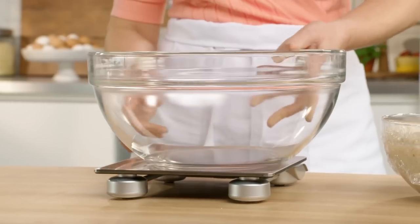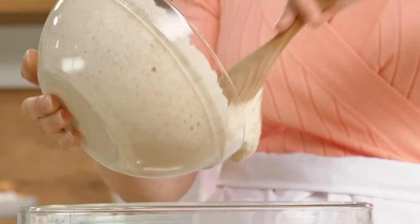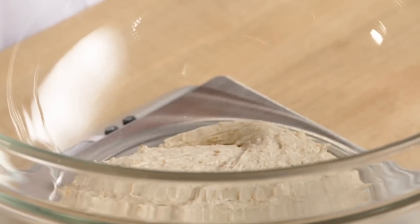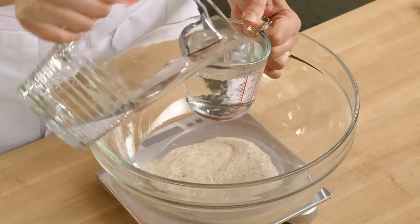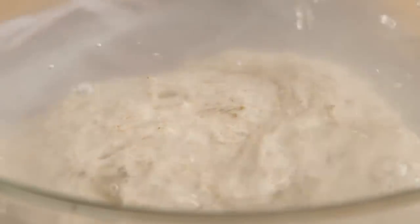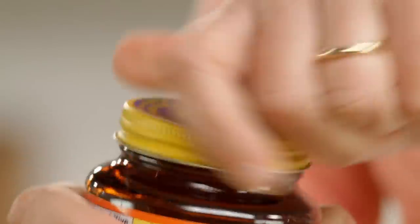Now that the biga has had time to ferment, I'm ready to make the ciabatta bread dough itself. I need 180 grams of this biga — so not all of it. To the biga, I want to add two and a third cups of lukewarm water. Now it's time for the next round of ingredients, including yeast. Ciabatta bread is known for having big, airy holes, so you really ramp it up by adding more yeast — five grams.